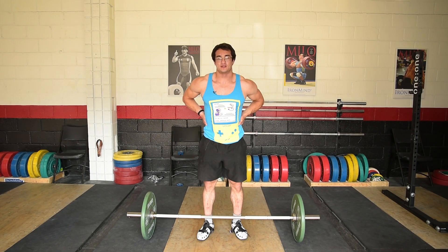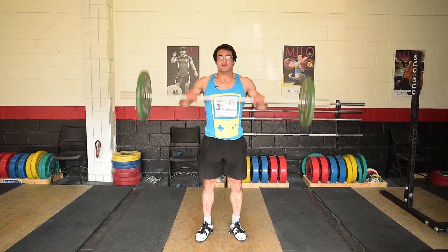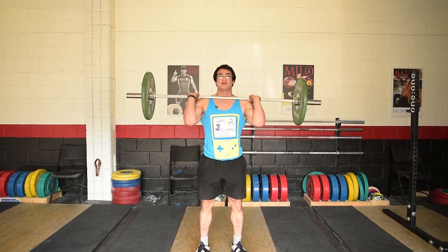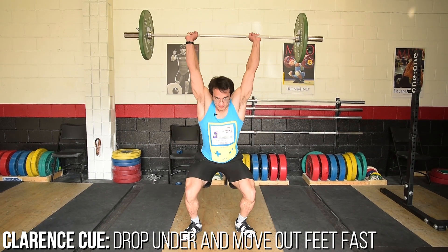The next exercise is the power jerk, which is very similar to the push press. The main difference is you drop under the bar. From the front rack position, dip and drive, press the bar, and drop under — just like that.